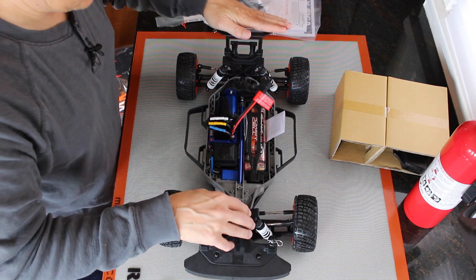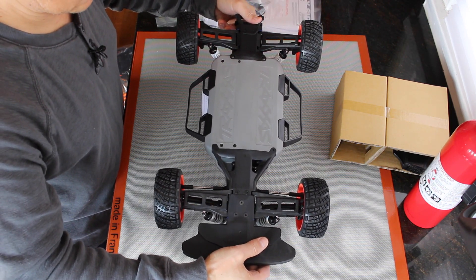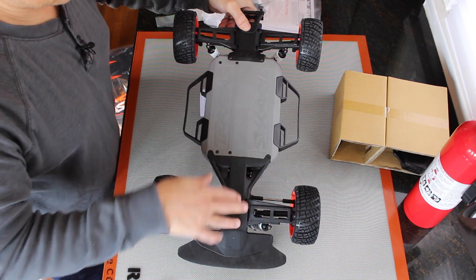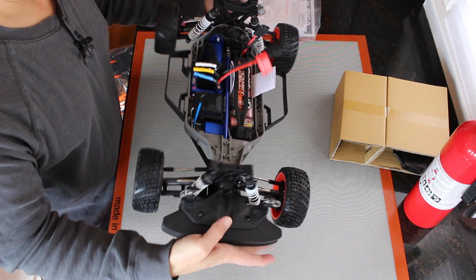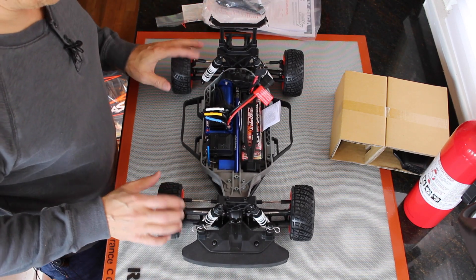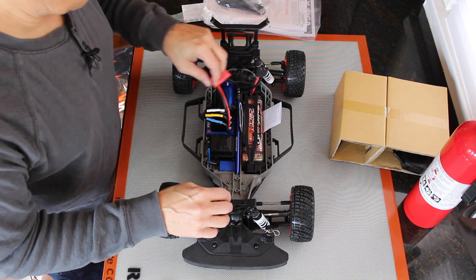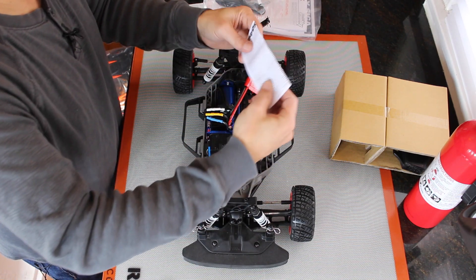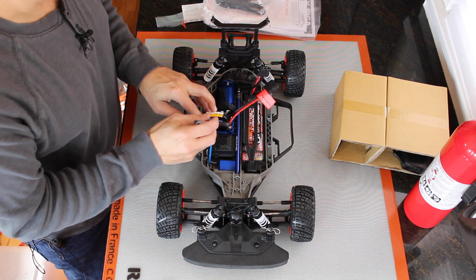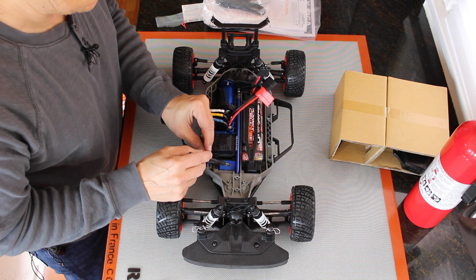Looking at this, let's take a look at the undercarriage. Looks like it's pretty stout. The bumper appears to be some type of expanded foam. The suspension seems pretty sturdy. Here's the power cell. This is the motor. Here's the electronic speed controller. Here's the radio receiver. And here is the steering servo.